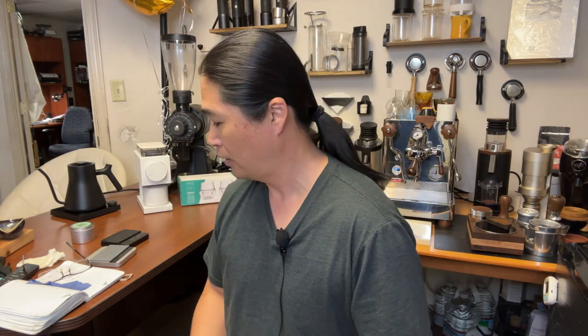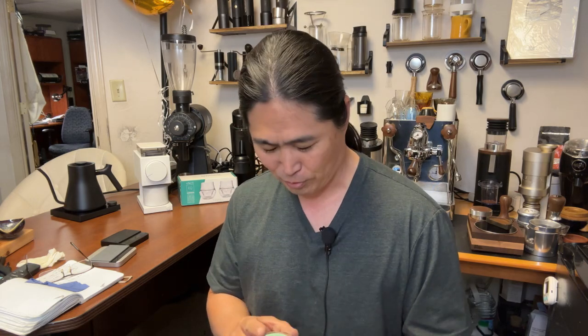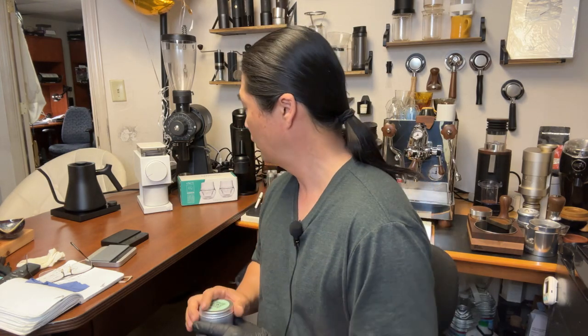I'm going to do an 18 gram shot. This week I'm playing with coffee from the 19 Gram Coffee Roaster from Germany — their advent calendar. I'm not going in order right now. This morning I was on Day 21, and tomorrow I'm going to pick some other day as well.